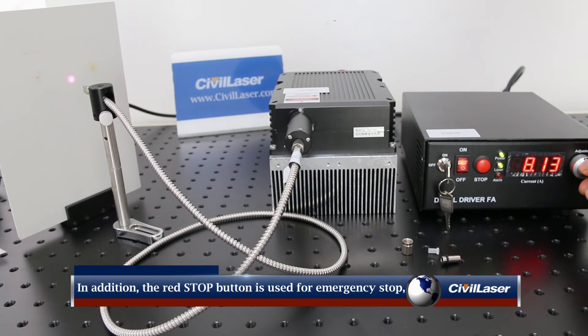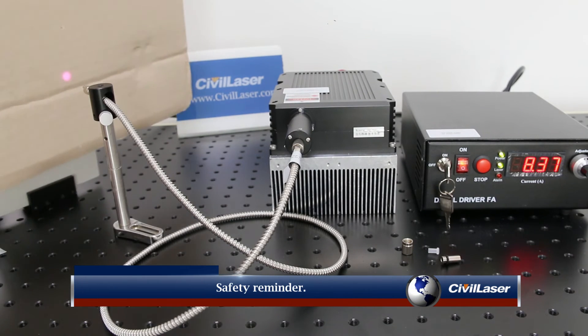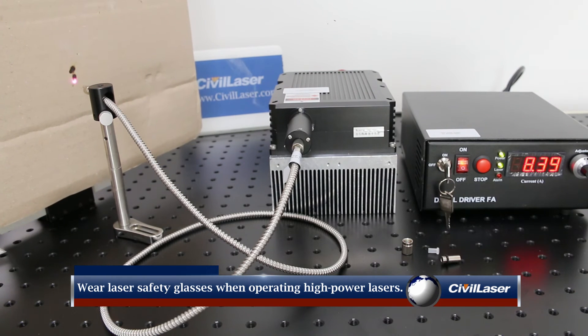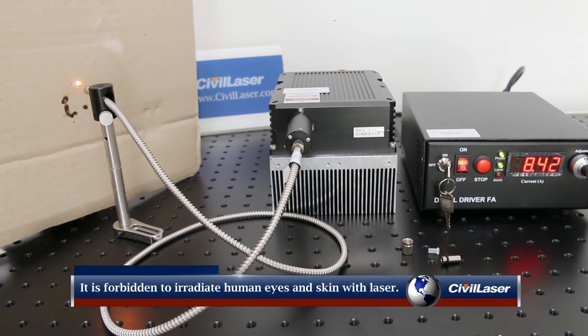The red stop button is used for emergency stop and is not needed under normal circumstances. Safety reminder: wear laser safety glasses when operating high power lasers. It is forbidden to irradiate human eyes and skin with laser light.